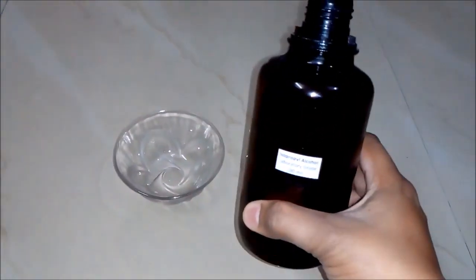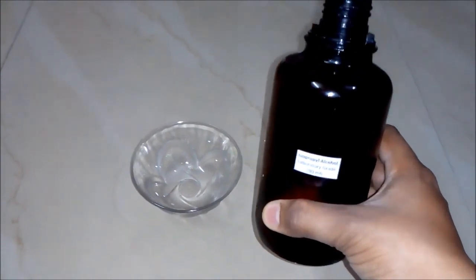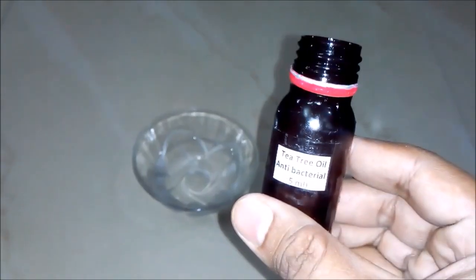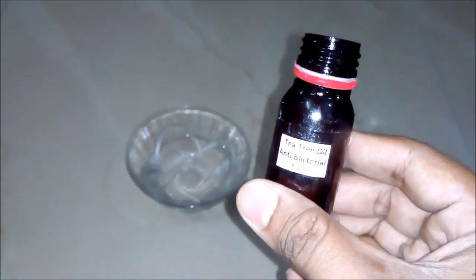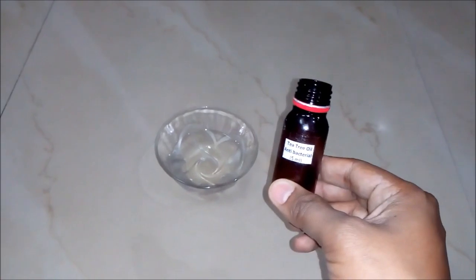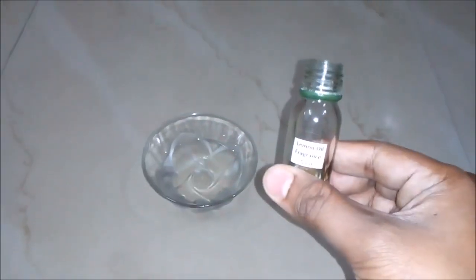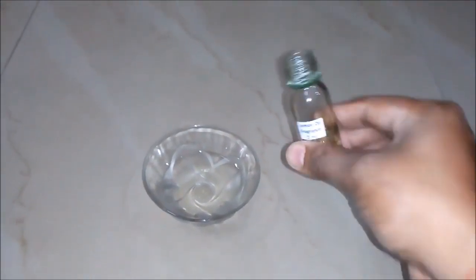Firstly, we will add isopropyl alcohol, laboratory grade, around 90 ml, to our empty bowl. Secondly, we will add tea tree oil, which is basically an antibacterial, around 5 ml to our bowl. We are using tea tree oil to make our hands bacteria free. The third thing we will add is lemon oil, basically a fragrance oil, around 5 ml to our bowl.